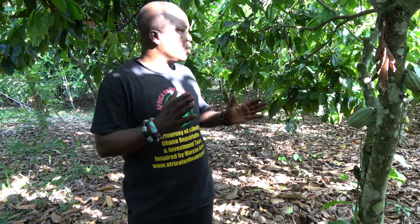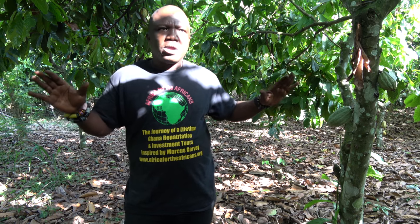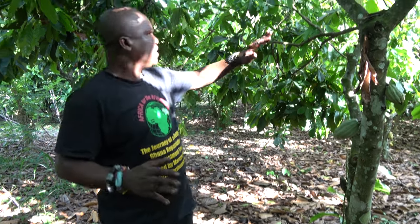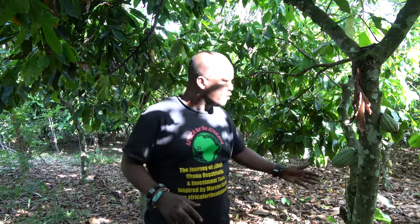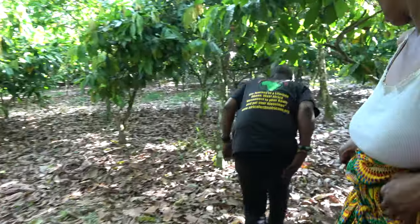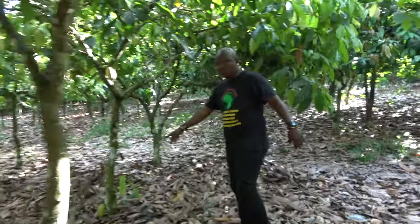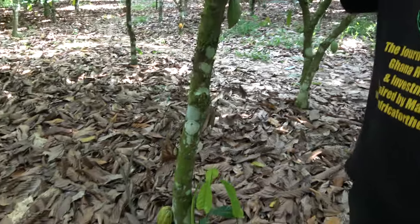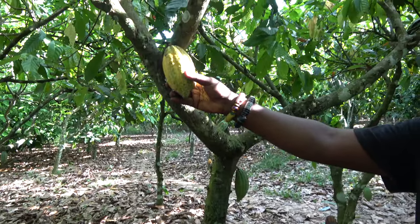You need to maintain the farm and tend to it all the time. This whole area is somebody's farm. Some of the cocoa pods grow very big, as you can see here.